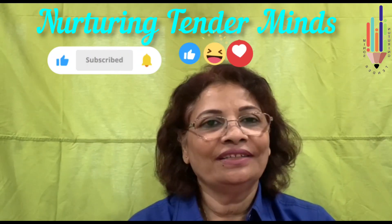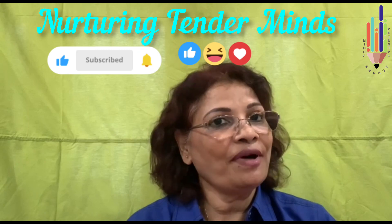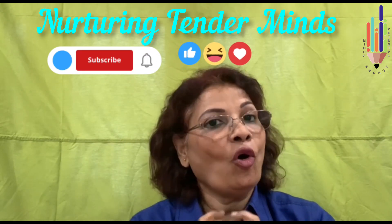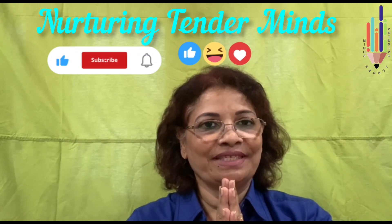I hope you liked this video — please like, comment, subscribe, and share with everyone. Don't forget the bell icon. Namaste.